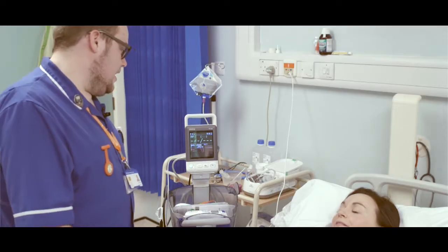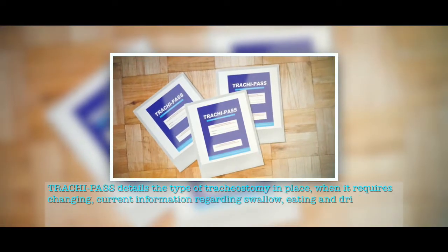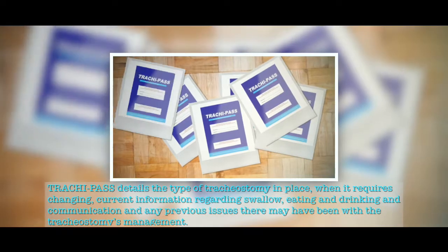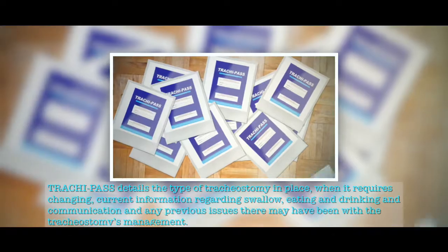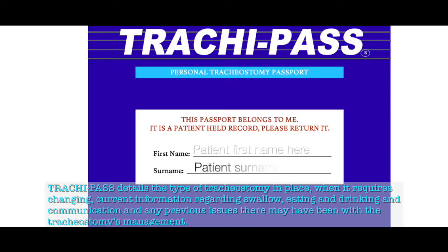Preparing for discharge into the community is often an anxious time for the patient and their relatives, so involving them in decisions about discharge planning from an early stage can help to alleviate any worries and concerns. One way of accurately sharing important information about the patient's tracheostomy management is to use the tracheostomy passbook or tracheepass. The tracheepass details the type of tracheostomy in place, when it is required for changing, current information regarding swallow, eating and drinking, communication, and any previous issues with the tracheostomy's management.